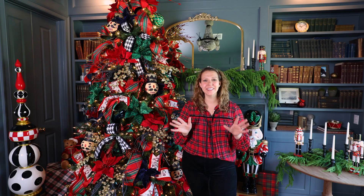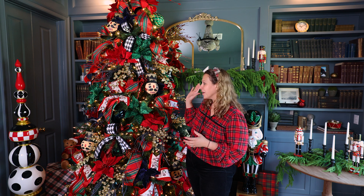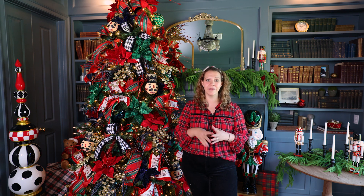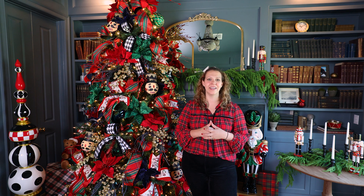Hey guys, welcome to our channel. I'm Kristen with Decorators Warehouse and I'm thrilled that you're here today. We're going to walk through this super fun nutcracker tree from start to finish. Nutcracker is so on trend for 2023 so I think you're going to love this. We're going to walk through our four-step process — a way of breaking our designs down into layers and achieving a really attainable design for your own home.